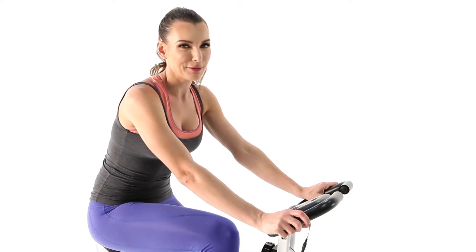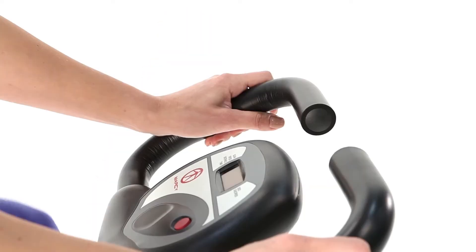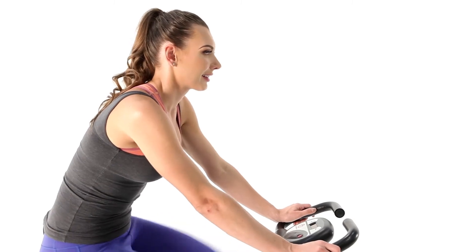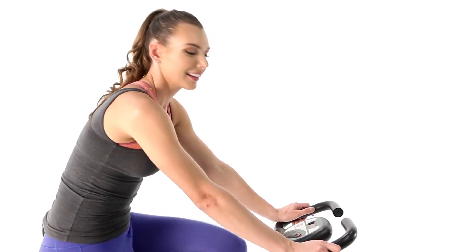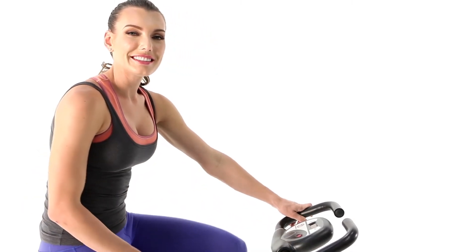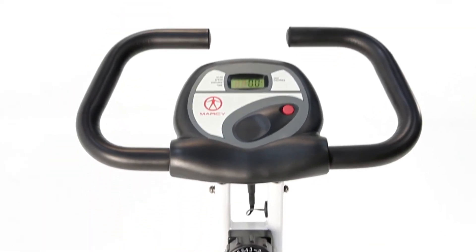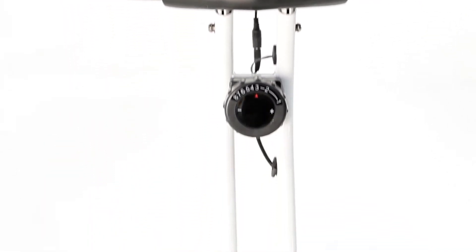Now that we're done, we can start pedaling. The soft grip handles are just another added level of comfort so you can focus on your workout. If you're looking to increase the intensity of your workout, the resistance knob is located below the panel and will quickly let you choose from eight levels of difficulty.